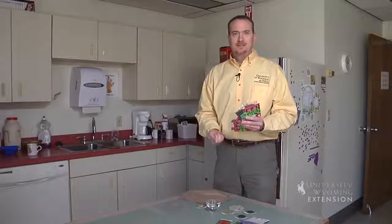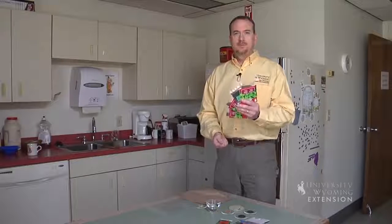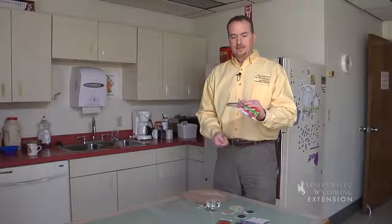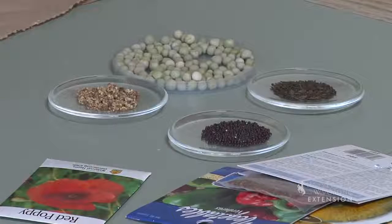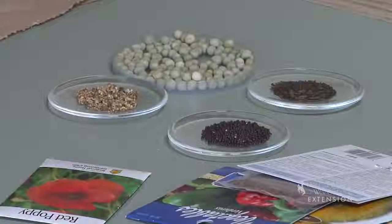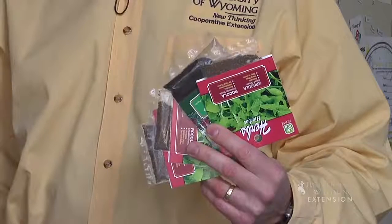Today we're going to talk about seeds. Seeds are basically the dormant portion of a viable plant. If you do a lot of gardening, eventually you're going to end up with a lot of leftover seeds. What do you do, and how do you tell if those seeds are still viable? Well, there are a couple of ways to do it.